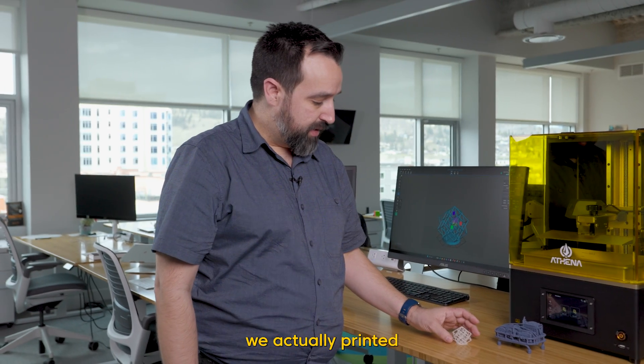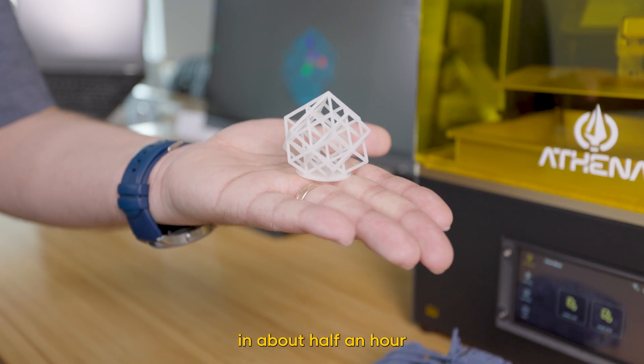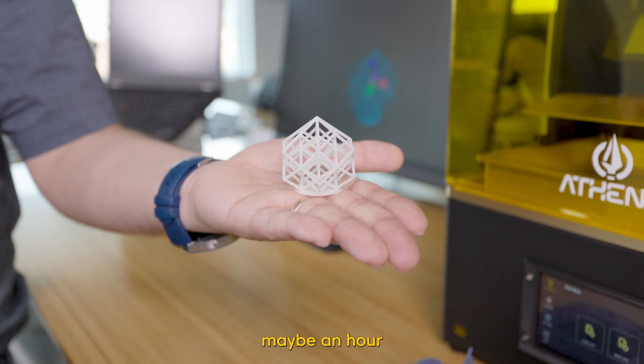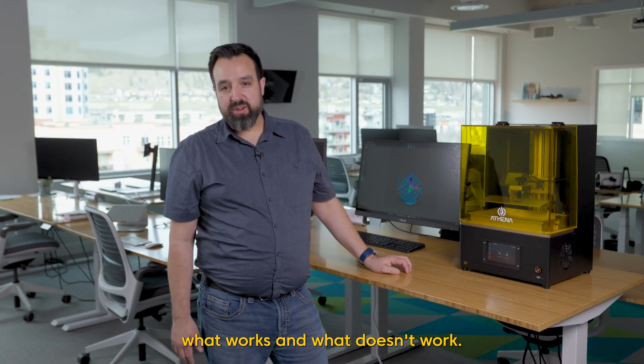This model here we actually printed at a higher layer height to try to achieve the fastest speeds we can — it was printed in about half an hour. On a typical resin 3D printer, it would have taken maybe an hour and a half to two hours, possibly more.